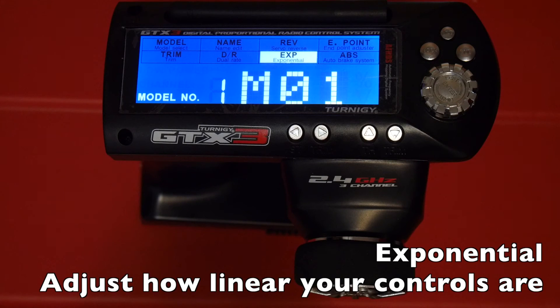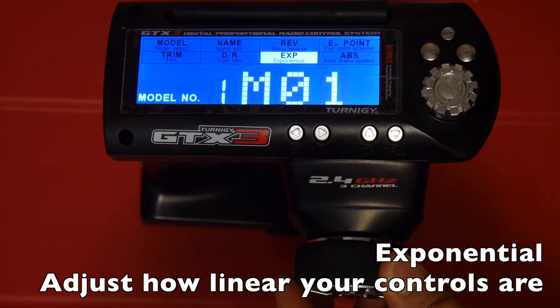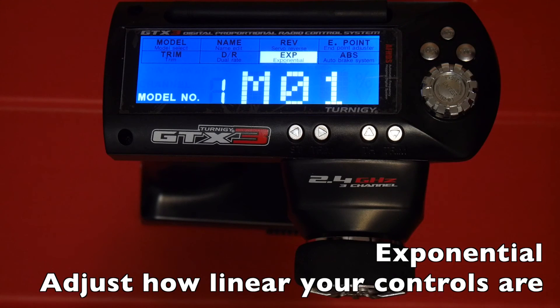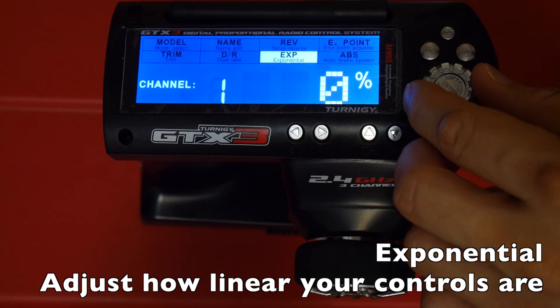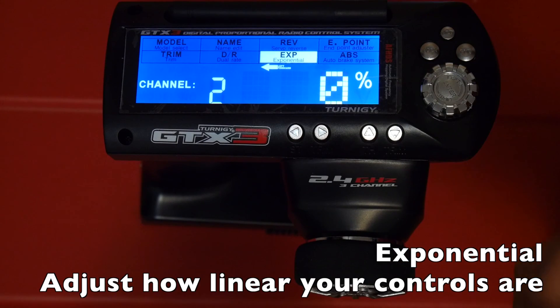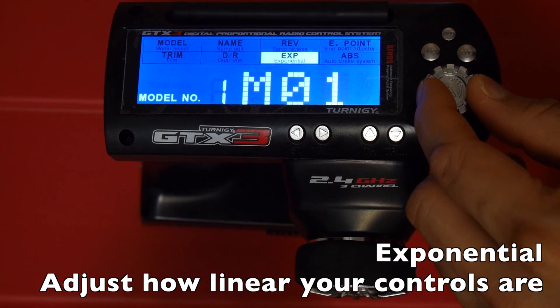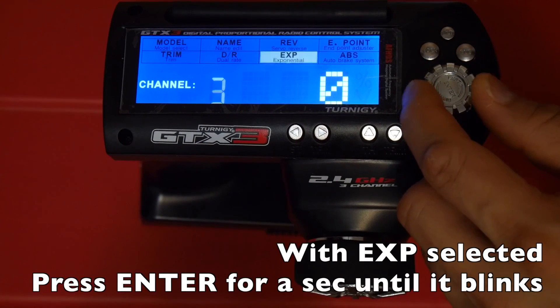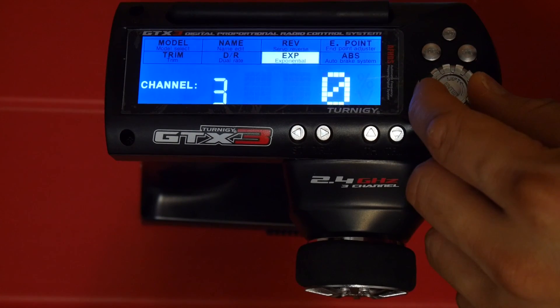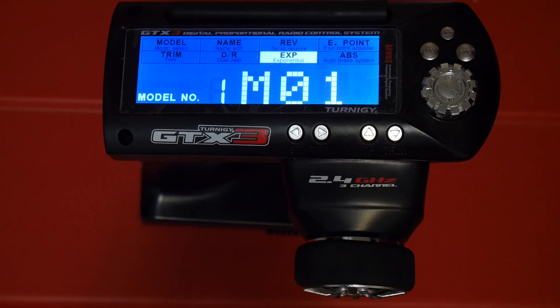EXP or exponential sets how linear your controls are. By default controls are linear — turning the steering wheel 10% turns the car 10%, 20% turns it 20%. By adjusting exponential you make the controls less directly proportional. Press enter quickly to set the exponential for both channels. There's also a hidden menu — press enter for a second to access direct values for channels 3 through 8. Press enter for a second again to exit back to the setup menu.